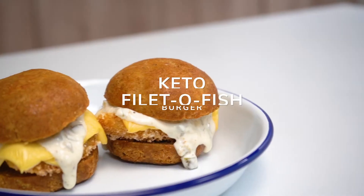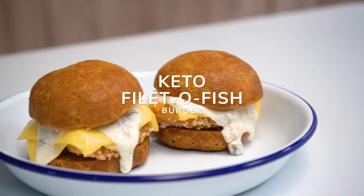Hi, I'm Whitney and welcome to the Side Chef Studio Kitchen. Today we're going to be making keto-friendly Filet-O-Fish. I'm always looking for ways to turn familiar flavors into healthier alternatives, and this is what I hope this recipe can do for you.